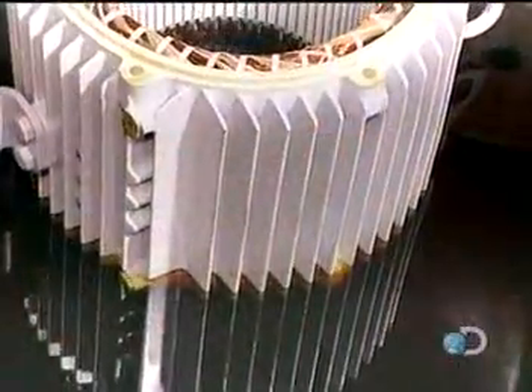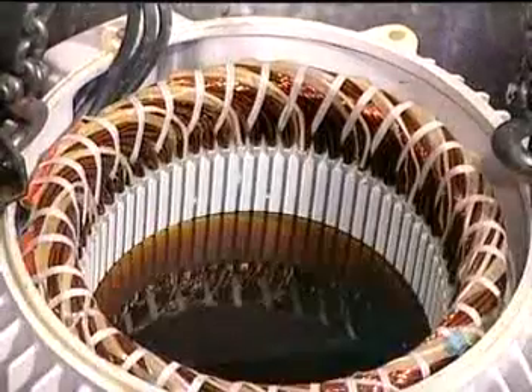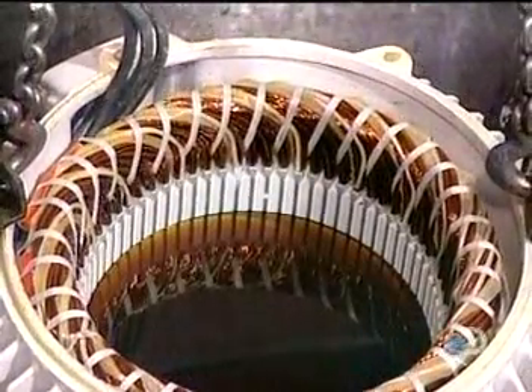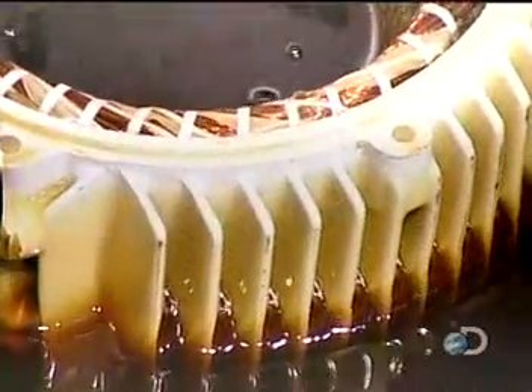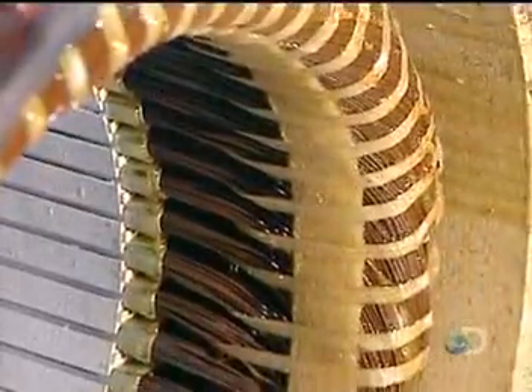This unit of bound coils is known as the stator coil. They now submerge the stator in a polyester-based varnish and vacuum it thoroughly — this thorough penetration makes the stator coil moisture resistant.